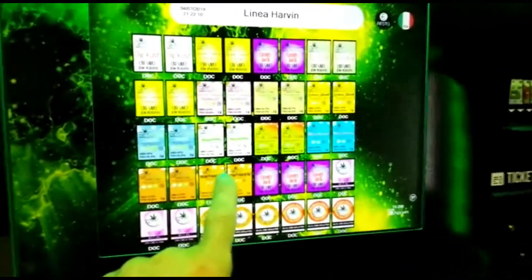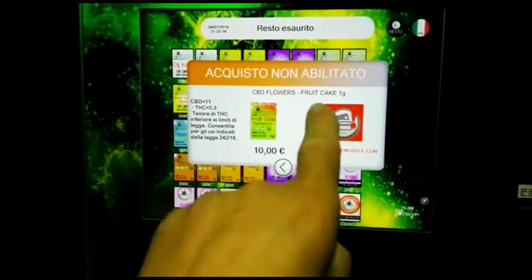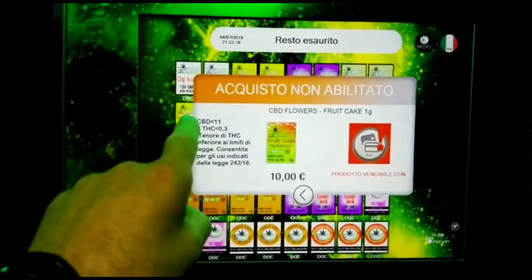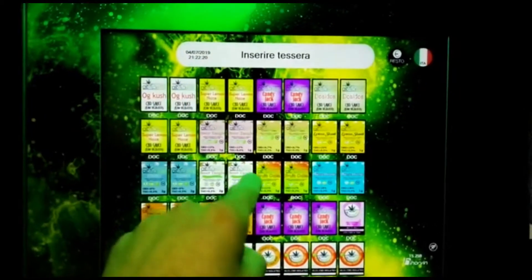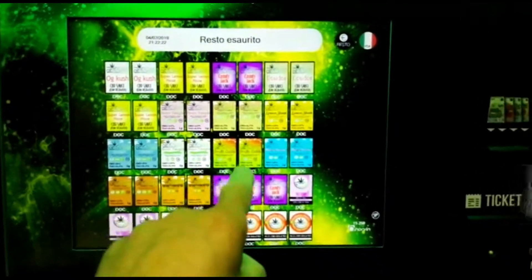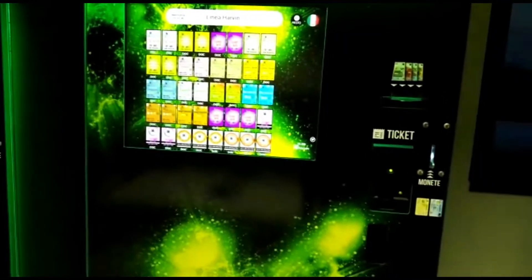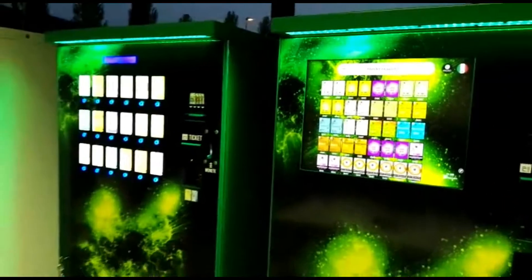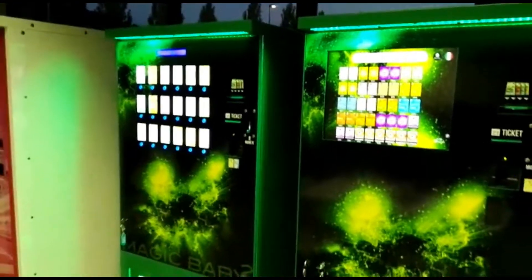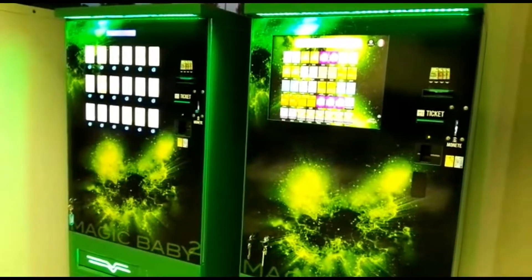The second model is a touchscreen one. Just touch the screen and you can see the price and read all the features of the components that you are buying. You can connect this vending machine to the internet, and you can have a credit card reader. These two models are called Magic Baby from Arby Vending Machine.